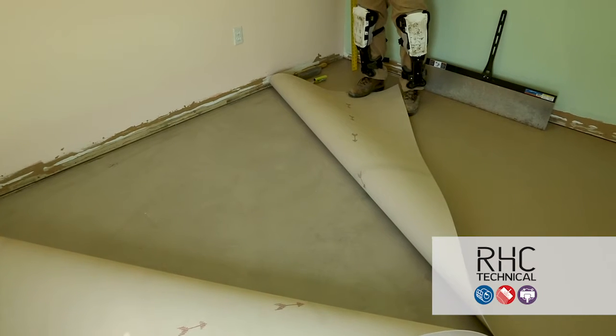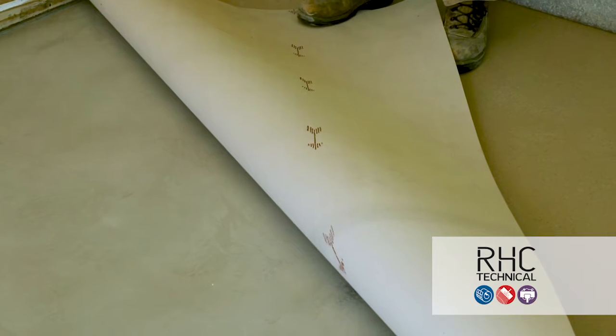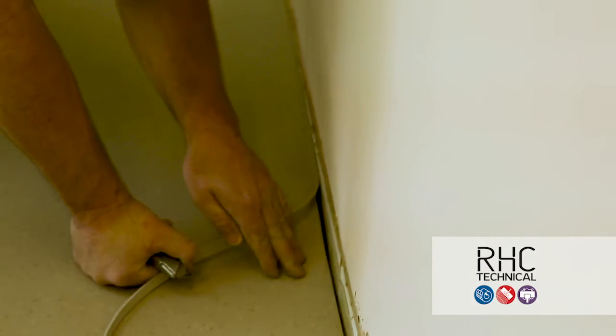When cutting a second piece, make sure all the arrows located on the underside of Enviro are going in the same direction. Line up the second piece, making sure there's enough overlap for trimming or scribing seams, and then trim materials to walls.